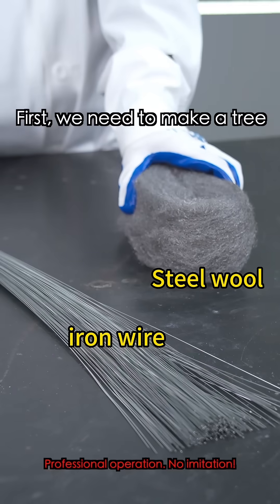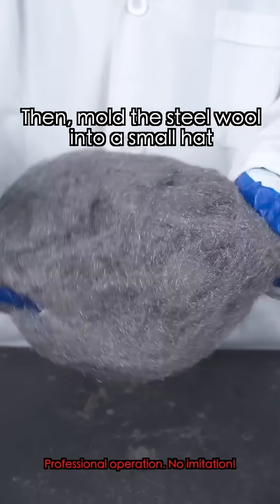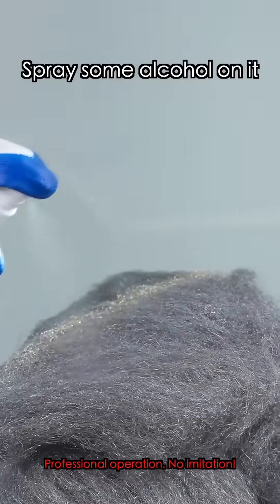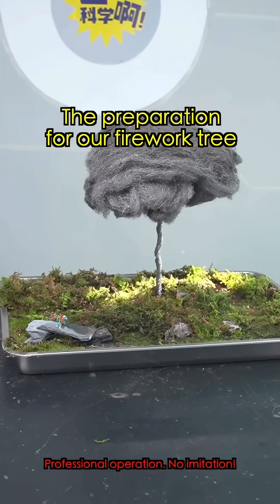Let's get started. First, we need to make a tree. Twist the iron wire to form the tree branches. Then mold the steel wool into a small hat and place it on top of the tree in the ground. Spray some alcohol on it and coat it with cerium-lanthanum alloy powder. Finally, we add a few small decorations, and the preparation for our firework tree is done.